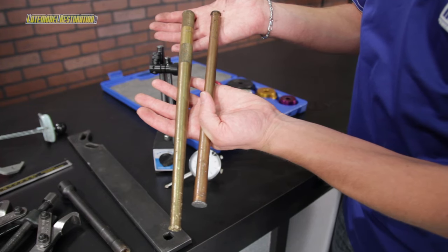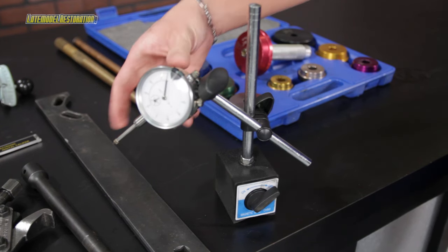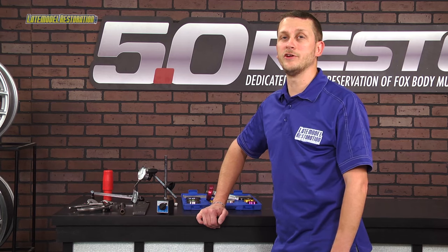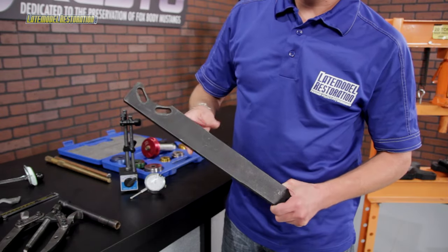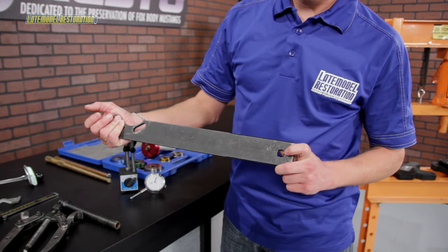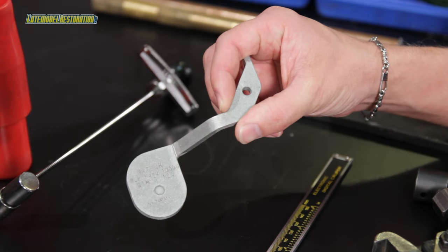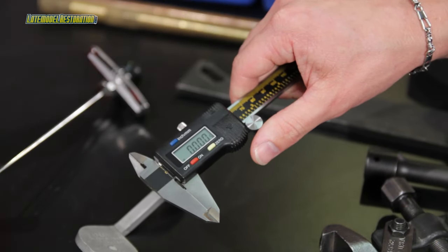A couple of large, high-quality drifts to drive out old bearing races. A mag base and dial indicator to check your backlash. A pinion flange holding tool — this will help you keep the pinion flange from rotating whenever you're removing the nut and tightening up the new nut and crushing the sleeve. You can buy a tool specifically made for this purpose, or you can make your own. Either way, you're going to want to make sure it can accept a half-inch drive breaker bar. And a couple of things I hope you don't need are a pinion depth checking tool and a caliper, be it digital or dial.